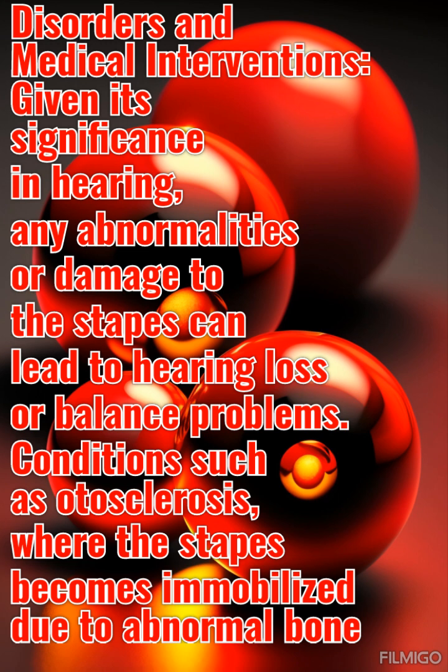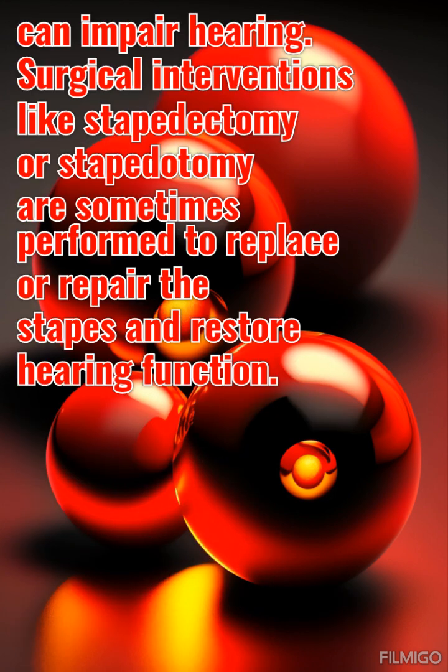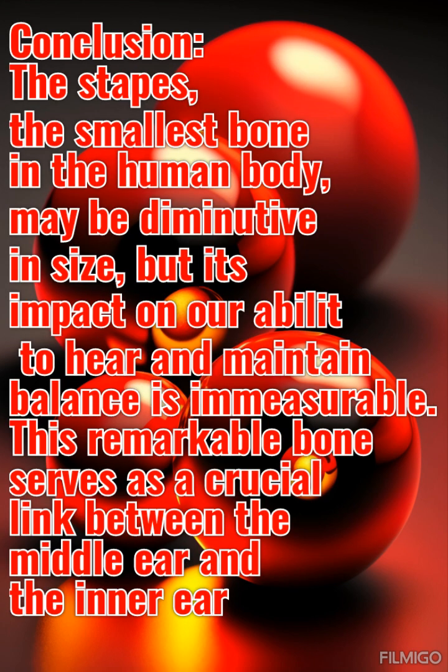Given its significance in hearing, any abnormalities or damage to the stapes can lead to hearing loss or balance problems. Conditions such as otosclerosis, where the stapes becomes immobilized due to abnormal bone growth, can impair hearing. Surgical interventions like stapedectomy or stapedotomy are sometimes performed to replace or repair the stapes and restore hearing function.